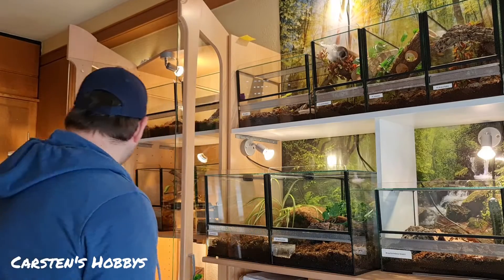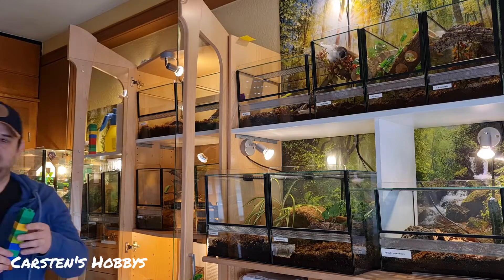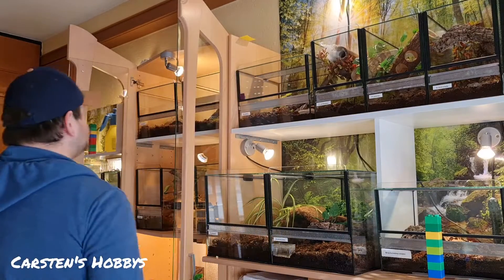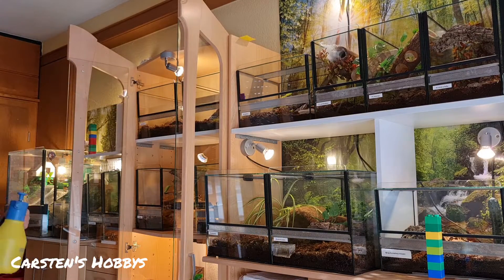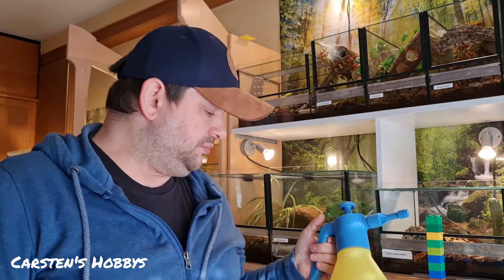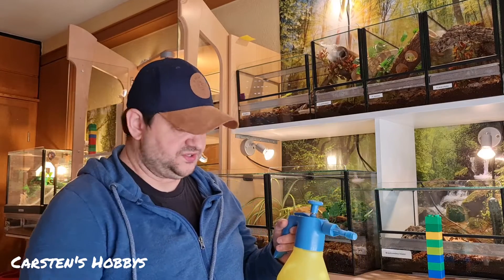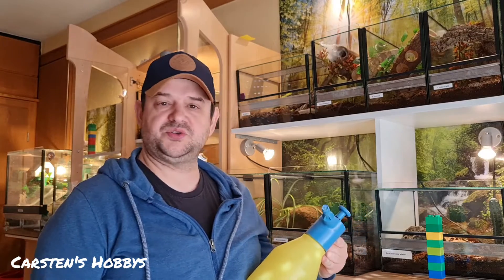Dazu gehe ich mal einmal kurz hier hin. Dann nehmen wir erstmal meine Lego-Stange, um die Fallscheiben hochzumachen. Dann haben wir hier standardmäßig diese Sprühflasche, die von vielen benutzt wird. Es gibt auch einige, die haben dieses Ding mit Stab, was auch nicht schlecht ist. Das war ich auch einmal überlegen, ob ich mir das noch zulege.